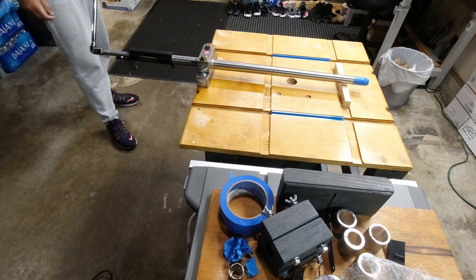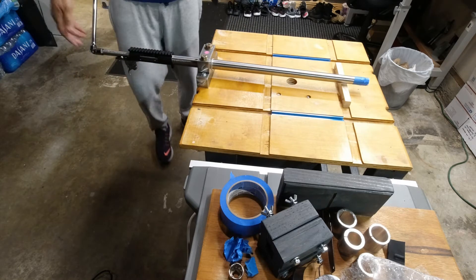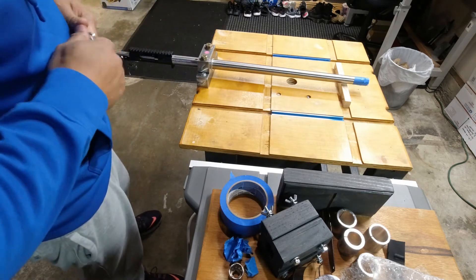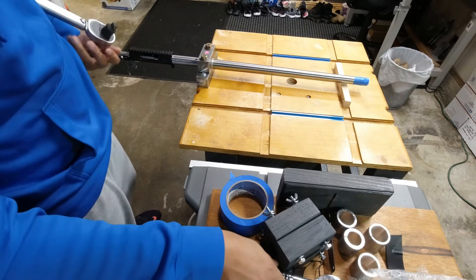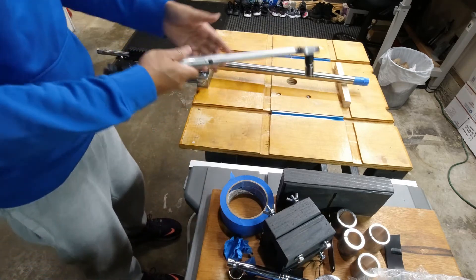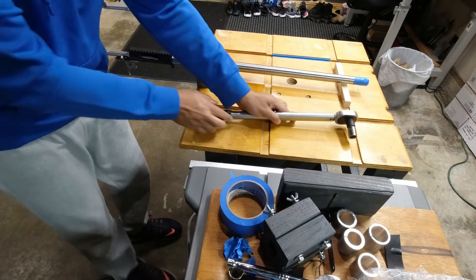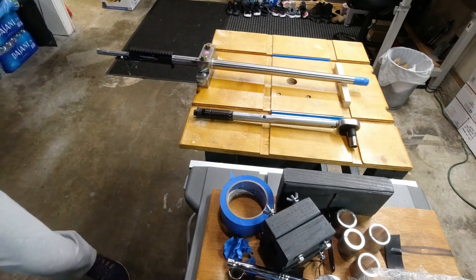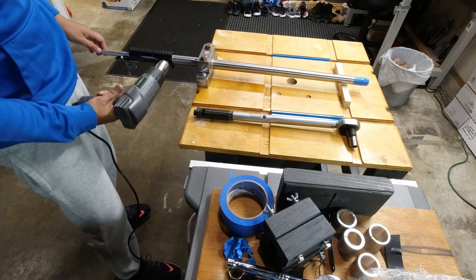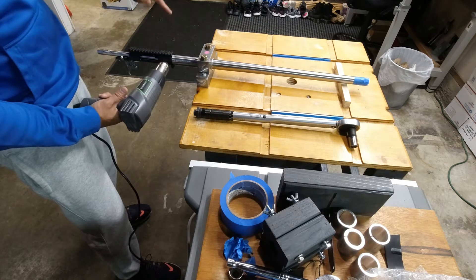I don't have anything else — I don't have a cheater bar. I know everyone on YouTube says don't use your torque wrench, but I don't have anything else. I don't have a cheater bar here, so I'm just gonna use it and hope I don't break anything. This is the longest video for an action wrench. Good news is I didn't see it turn.